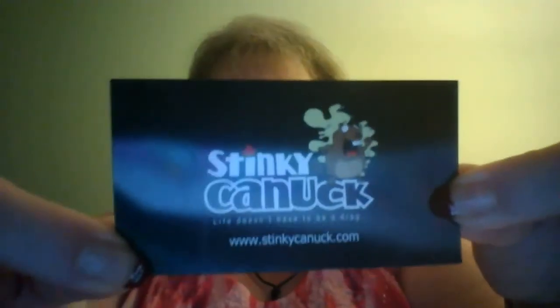Hey everyone, this is Jen coming at you with another Juicin' with Jen juice review. I have been wanting to do this particular line for a while and they've been gracious enough to give me the patience as I've been dealing with some health issues. What we will be reviewing tonight is a company called Stinky Canuck. They are based out of Canada. A lot of Canadian companies will not ship to the U.S., however, Stinky Canuck does ship to us, so that's a good thing.